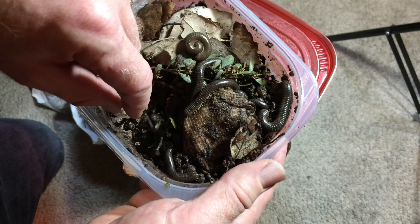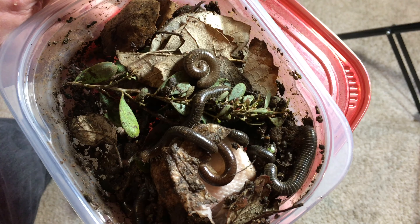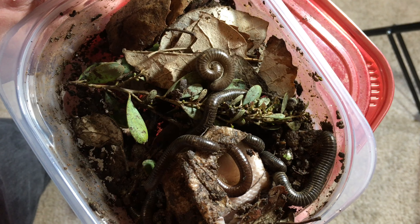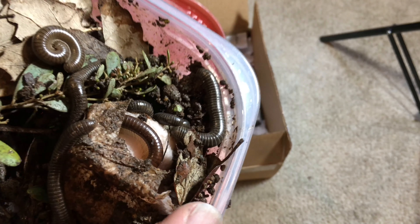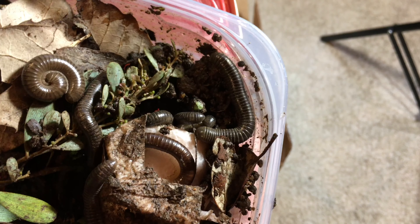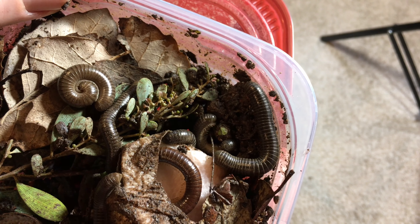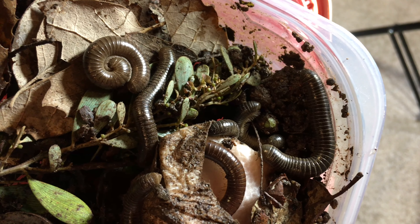Let's see how many we've got in here. It looks like there's half a dozen or so, maybe even more than that. These get to be about the same size as ivory millipedes, but they've got different coloration. Their bands appear to have a little bit lighter coloration on them in some of them. They're pretty cool little millipedes.